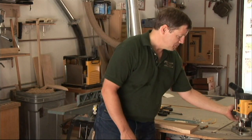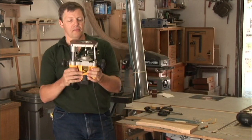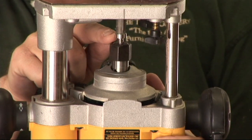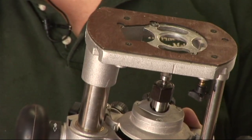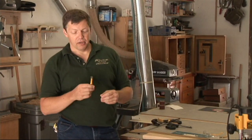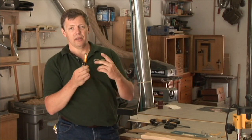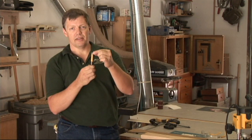First off, we'll start with the bit. I already have one here in my router. As you can see, there's a bearing that guides the bit and the cutter. The bearing and the cutter are the same size, so what the bearing feels, the cutter cuts. Another option is basically the opposite of the flush trim bit — rather than the bearing being on the shaft end, it's on the tip end.